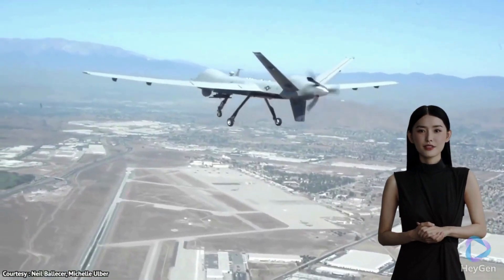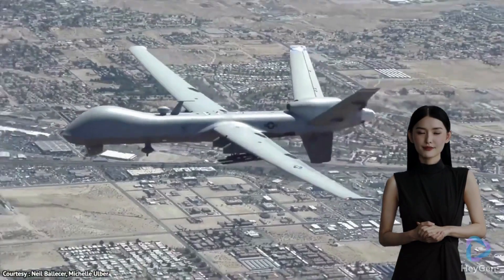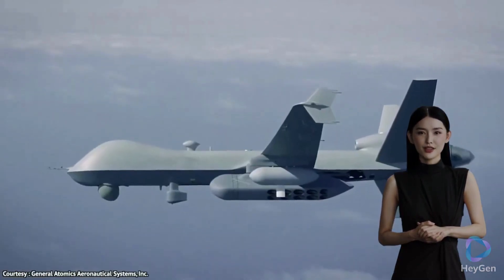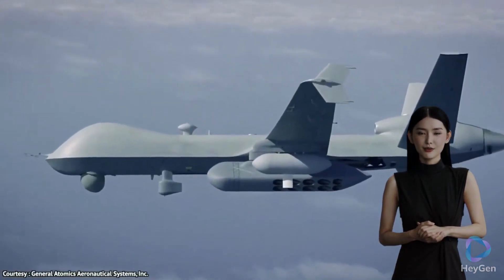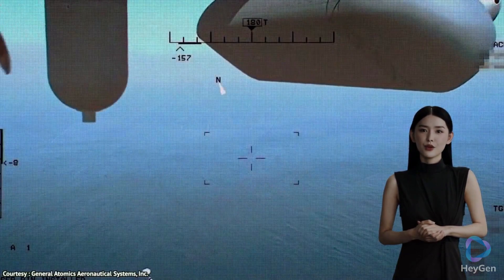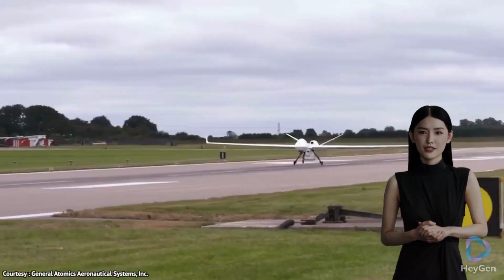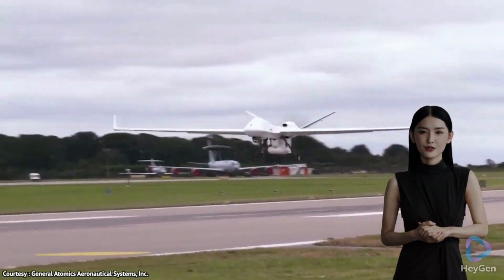Here's a description of the MQ-9 Reaper. Design: the MQ-9 Reaper has a distinctive appearance, featuring a long fuselage and straight wingspan. It has an overall length of 36 feet (11 meters) and a wingspan of 66 feet (20 meters).